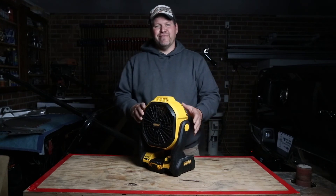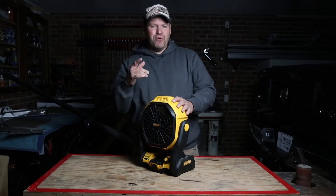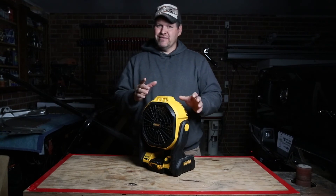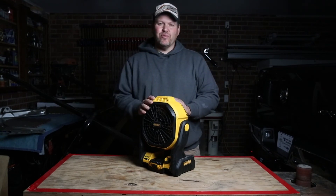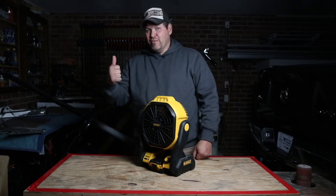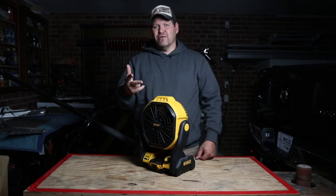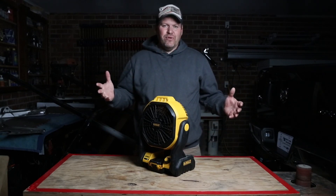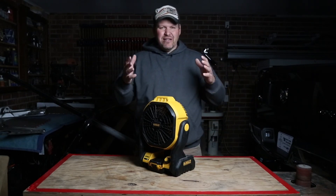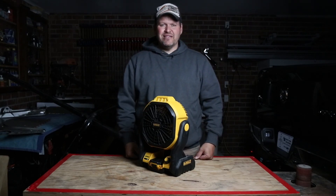I'm glad Harley purchased this the first time, because as you can see, we've already purchased another one and we'll probably purchase one more. Whether it's remodeling, camping, working on your vehicle, or just sitting on your table where you need a little breeze — I think this thing knocks it out of the park.